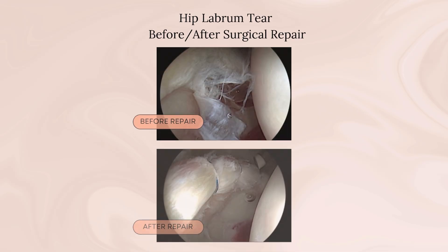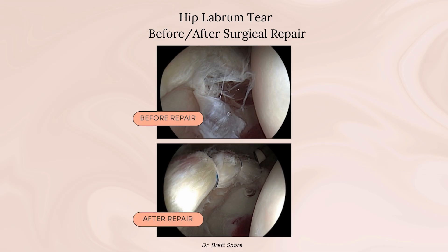And number three, persistent labrum tears can over time lead to damage to the articular cartilage, or the joint surface of the hip.